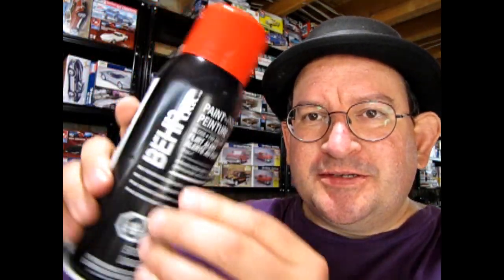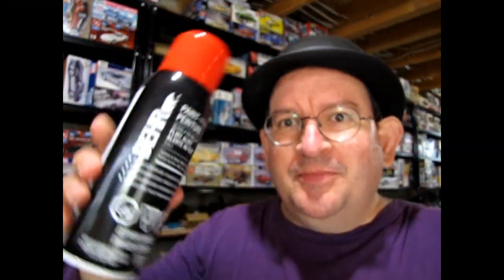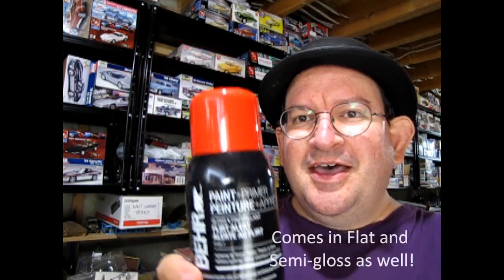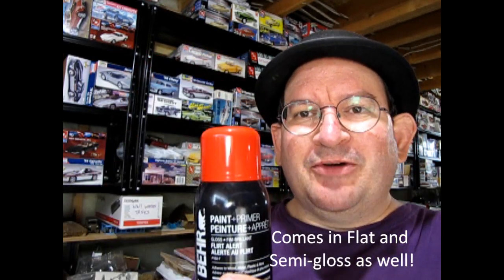Now this is Bear Paint. Bear Paint. This is the same company that makes all those little paint swatches for doing the inside of your house and everything. They've come up with their own Gloss Enamel Paint. And now check out this red. What does that remind you of? Well, take a look at this.